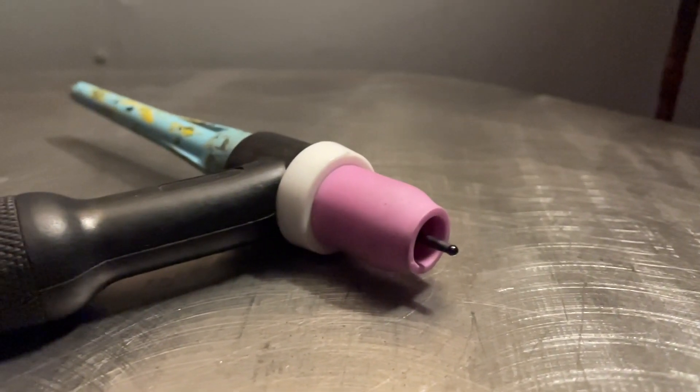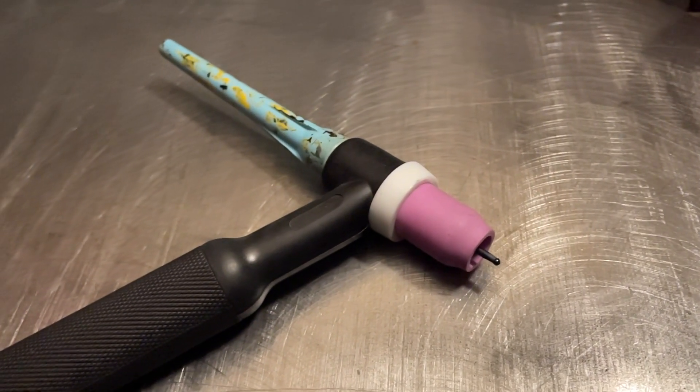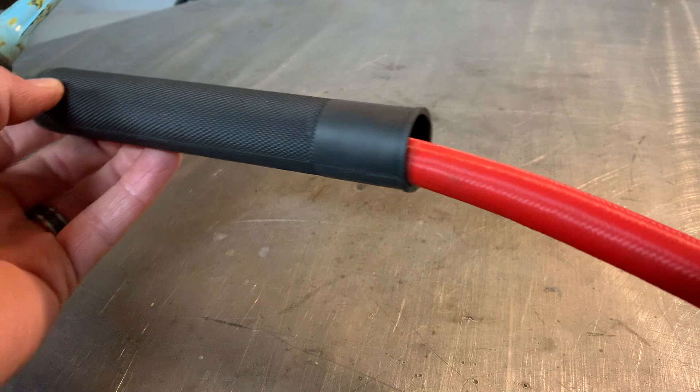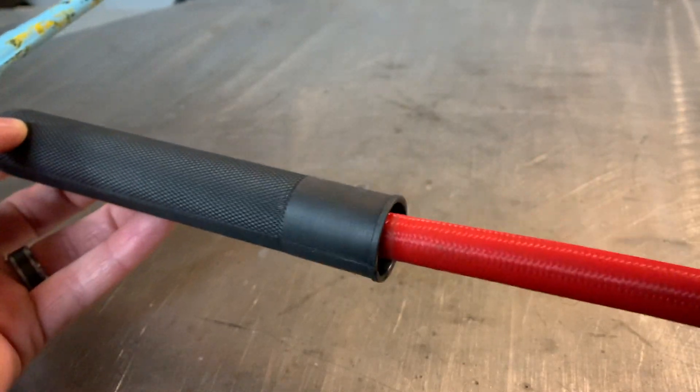So this torch we're looking at here today is a 26 style torch. I'm going by the CK Worldwide standards of what they call torches. This is a gas cooled torch — it's not water cooled. It's strictly air cooled, or gas cooled, whatever you want to call it.